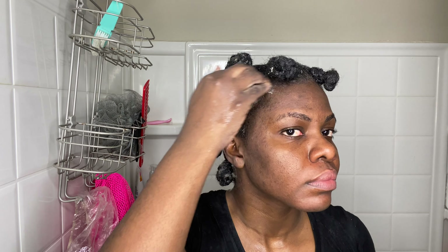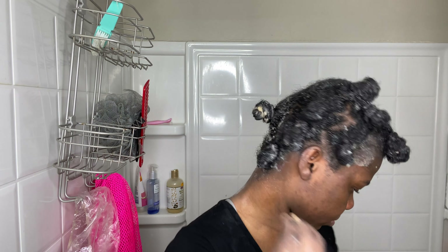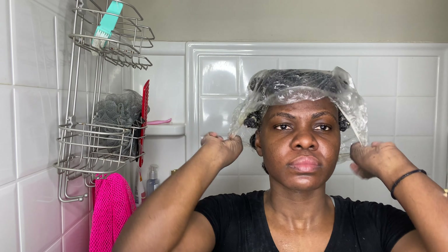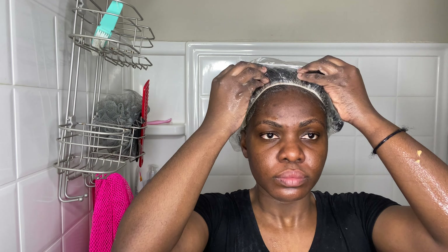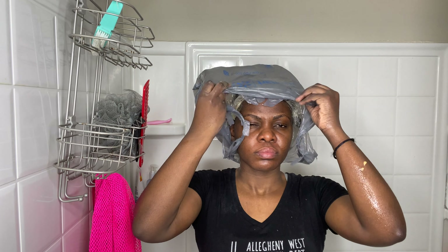Once I finish putting deep conditioner in my hair, I also put some on my edges — basically all around the perimeter of my hair — because they also need some TLC. Don't forget your kitchen; you want that to grow as well. Then I cover it with a processing cap and then a plastic bag over that for double insulation. I was too tired to continue that night, so I left it like that and slept overnight with it.